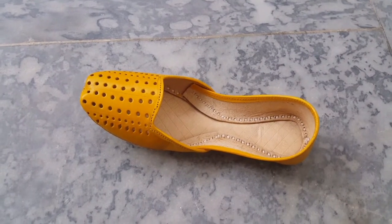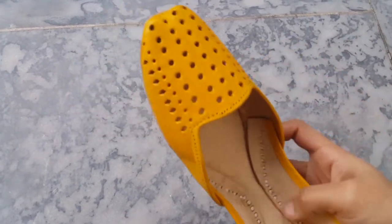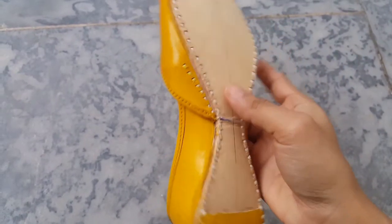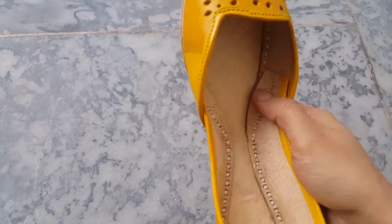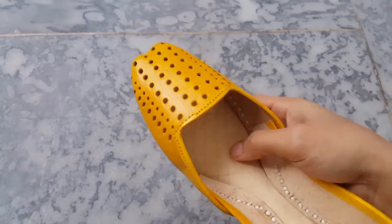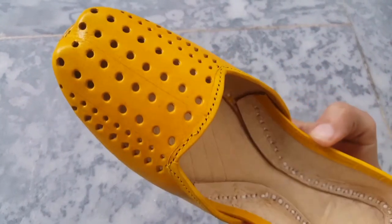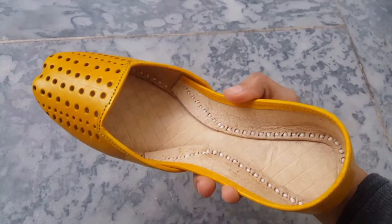First of all, let's look at the best seller's colors. This is mustard yellow. You can see the cut work like this — it's made in pure leather. This one is lightweight but it's comfortable. Let's look at the cut work.